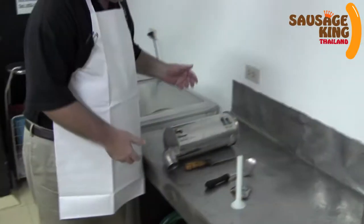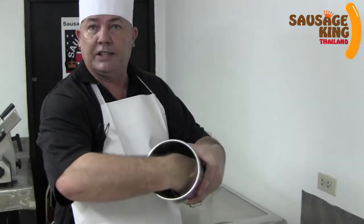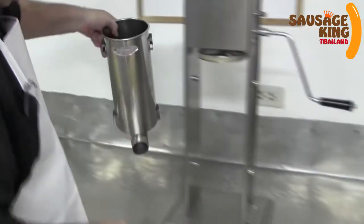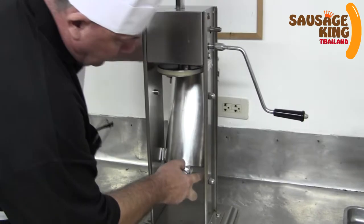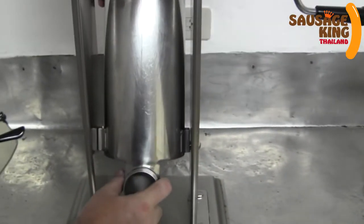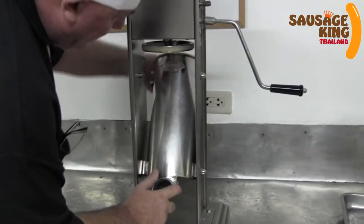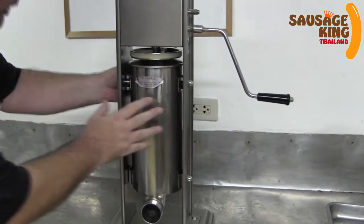So this is the chamber — this is where you put your sausage meat inside. We're going to put this together as the next step. You'll see two little clips inside here, one at each side, and basically it slots onto those. Just push it up gently and it will lock into position. Most of them work the same way.